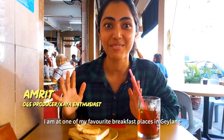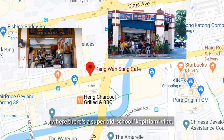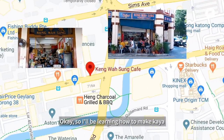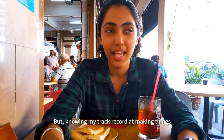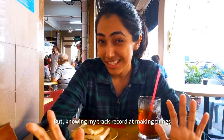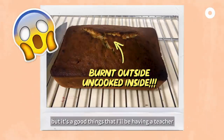I am at one of my favourite breakfast places at Gailang, and I took up a food cooking class. I'll be learning how to make kaya. They say it's super easy to make — like 3 ingredients — but knowing my track record with making things, I might mess it up. It's a good thing I'm having a teacher.